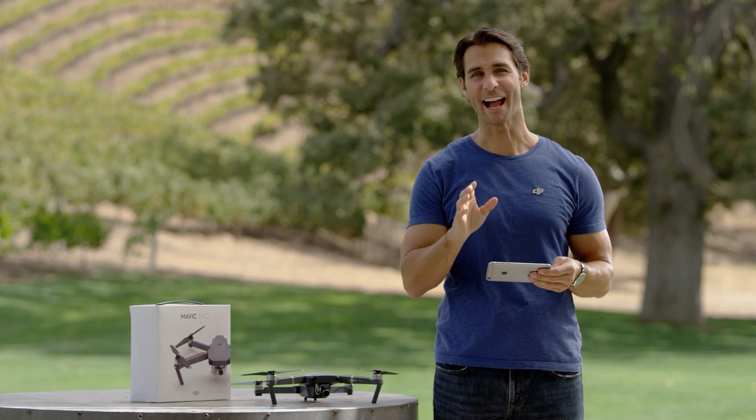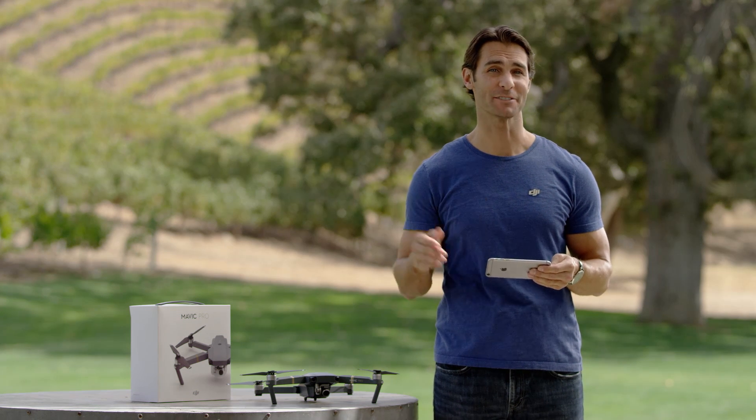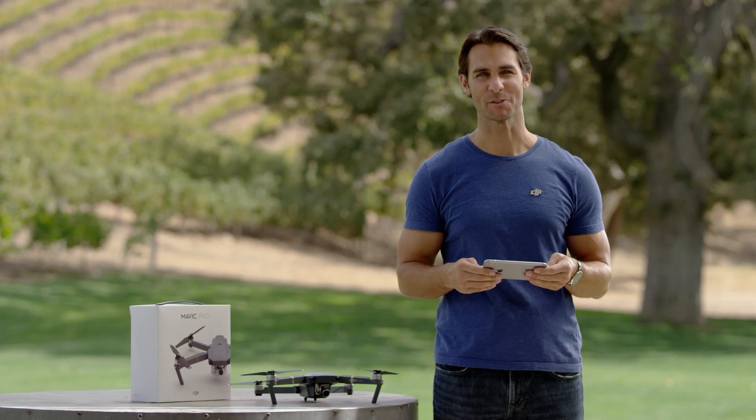With the Mavic you can fly even without the remote controller. Your phone gives you all the control you need to fly and can even activate intelligent flight modes.